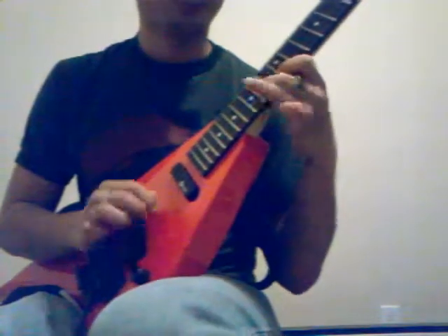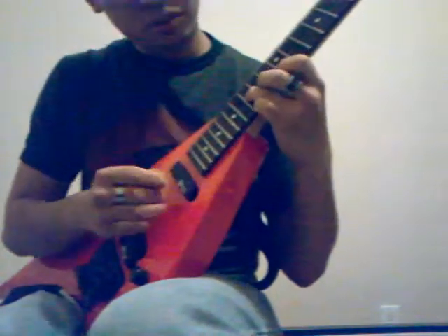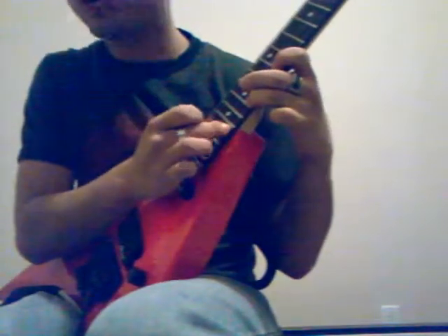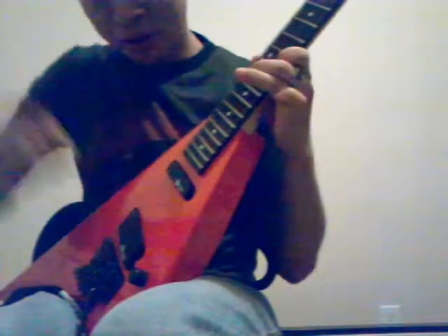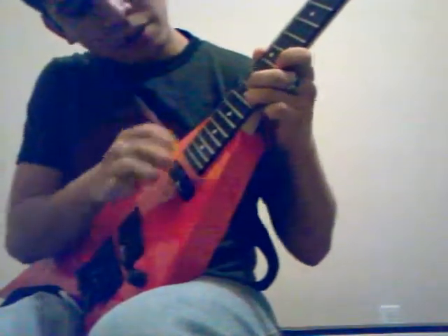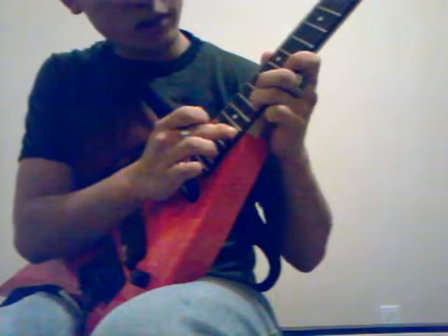But very rarely. And then, what I do is that when I sweep back up, I tap the 18th fret of the E string. Then I pull it off, pull off, sweep, sweep, sweep, sweep, sweep. Hammer on, legato.